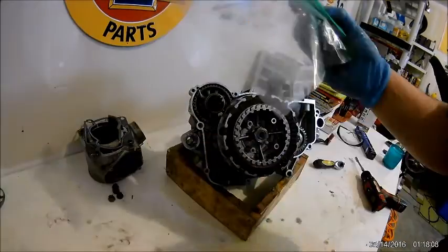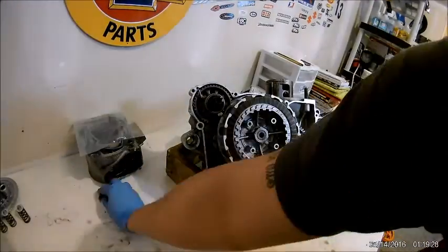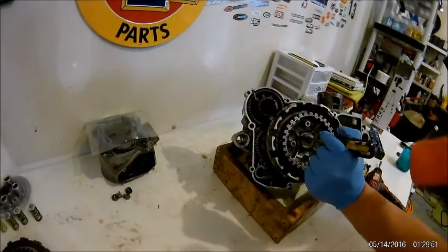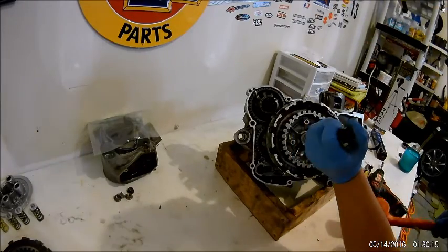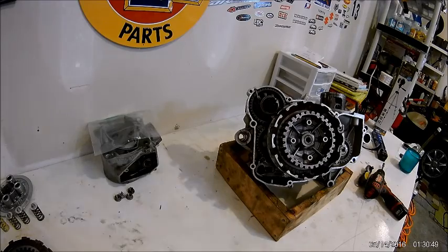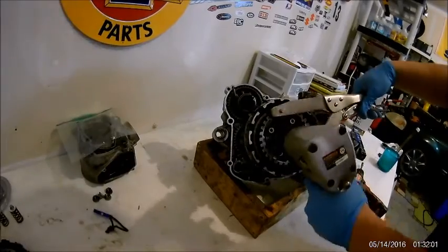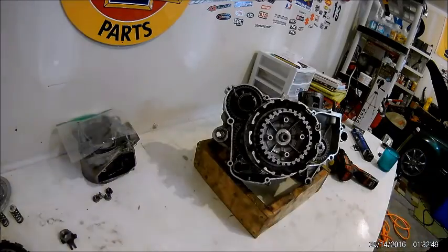Then there's gonna be a lock tab on the clutch hub and you're gonna have to use a hammer and a chisel to chisel the tab away. Now we're taking out the clutch disc. Chisel that away so you can loosen the bolt. This is where you're gonna need the clutch hub holder — and it's gonna spin, so make sure you got that on there nice and tight, not too tight. You're not supposed to use the air hammer, but I'm pretty weak. And that should pop off.